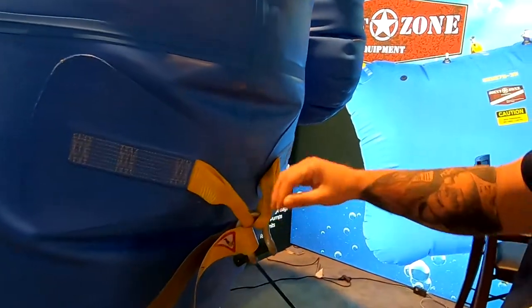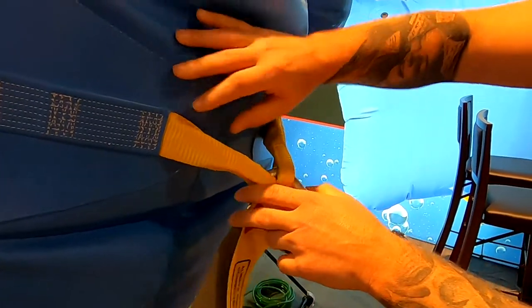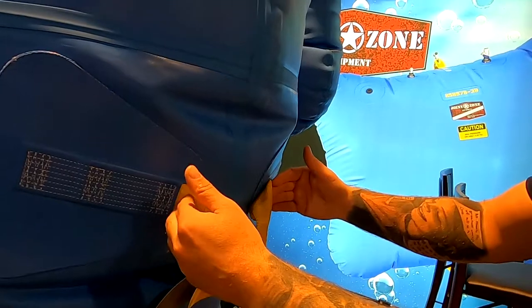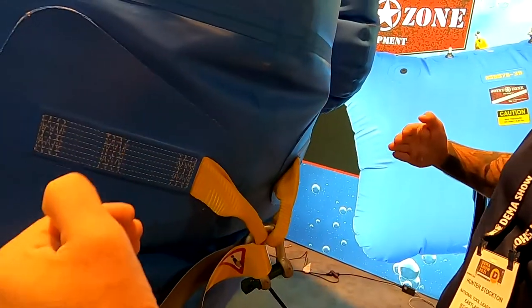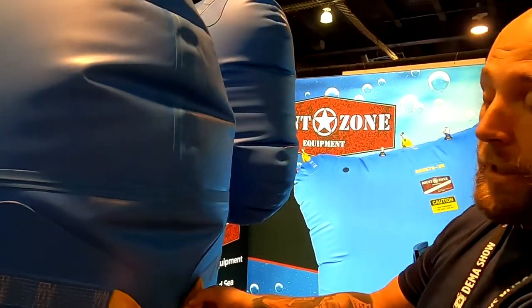These straps here — if you do a proper lift and they're pulling, this is not the lifting point, but if you do the proper lift, these straps hold up to 11,000 pound tear resistance. So if you do a perpendicular pull, it'll hold up to 1,500 pounds before it starts to tear away.